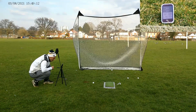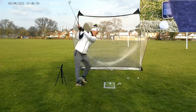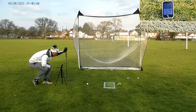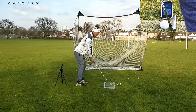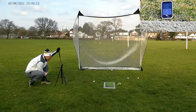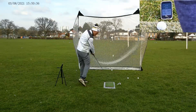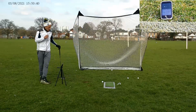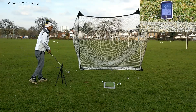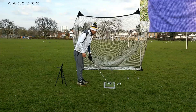Me being me, forgot to press record — but I got 147 carry, 163 total on the 7 iron before I started recording. Hmm, maybe not catching them very nicely. A little bit better to be honest. Still the same as my 8 iron — strange. These are feeling like decent strokes but it's going less than what my 8 iron's going.